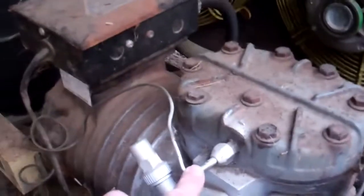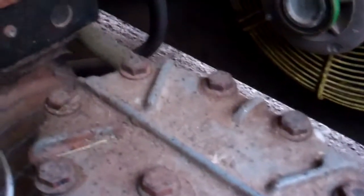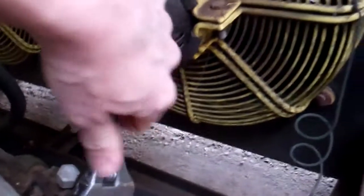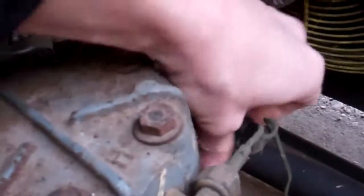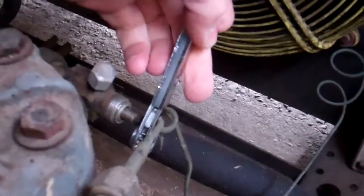I got a call to this because this unit's not running. It's got two units on there, it's on a big ice builder. Check the control circuit, it's off on the pressure switch so it's most likely got no gas in it. I don't think it's going to be out on high pressure. So we'll get the gauges on there and put some nitrogen in there and see what we've got.